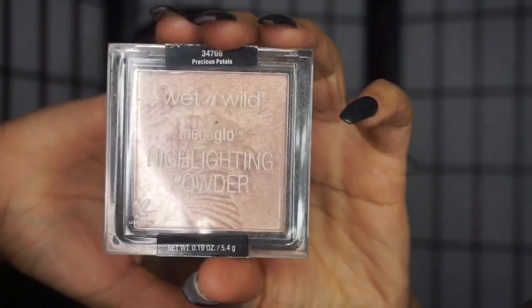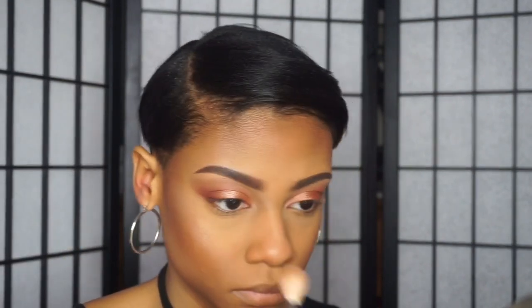For highlighter, I'm taking this one by Wet and Wild and I'm just applying this on my cheekbones, down the bridge of my nose, my chin — everywhere you normally highlight — and I'm using a Morphe M510 brush.